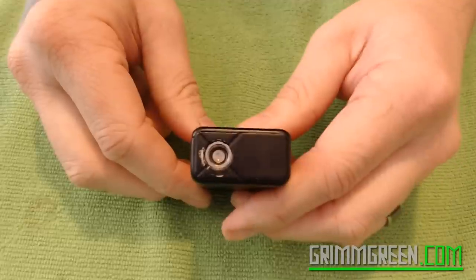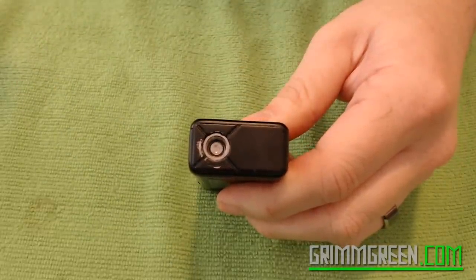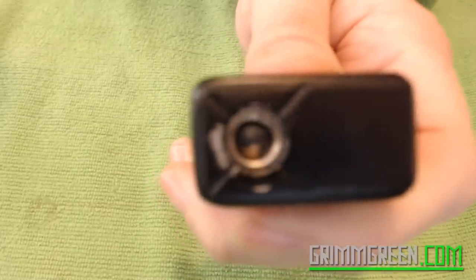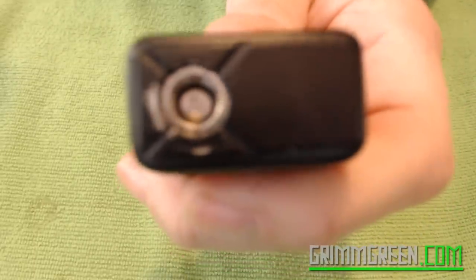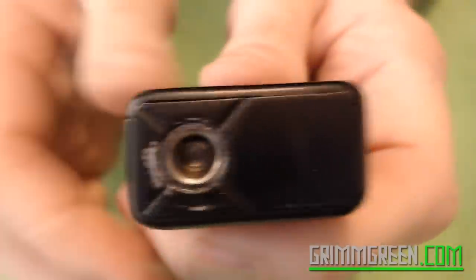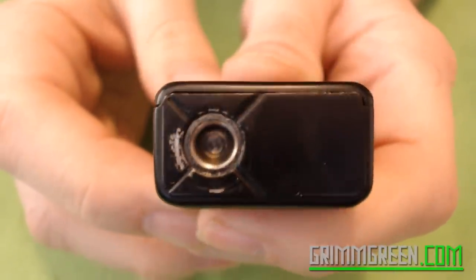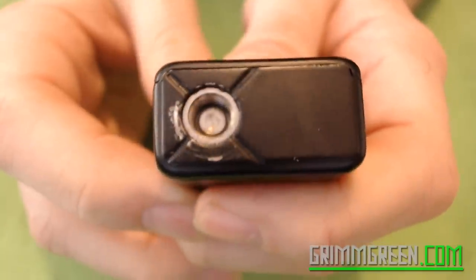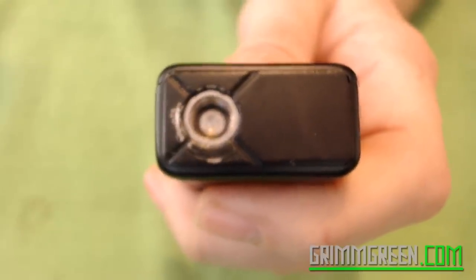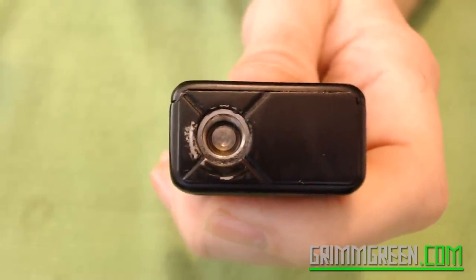So on the top, you're going to notice all this paint that's coming off. You see how constant screwing and unscrewing of atomizers, tanks, and buildables have left this quite worn — the paint is coming off there around in a circular motion.